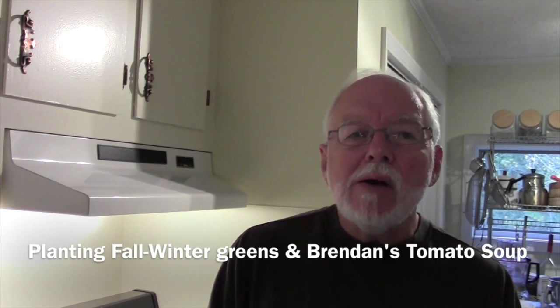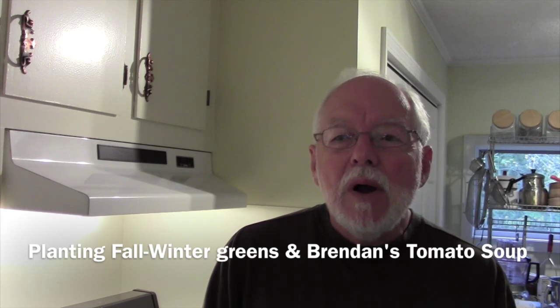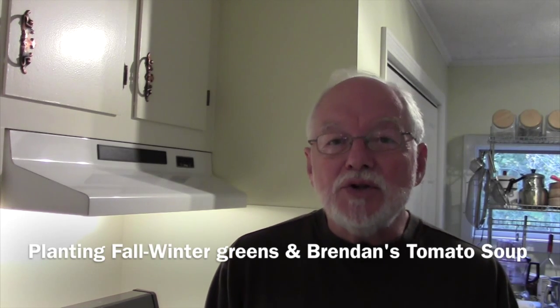Hi everyone. I'm in the kitchen today. I'm going to be doing some cooking towards the end of this video, but to begin with I made a contraption. It's going in the hoopose and I'm going to try to grow some fall or winter greens and hopefully they will overwinter in it and start again in the spring. The last of the tomatoes have been harvested and I've been trying to save up enough tomatoes to make Brendan's tomato soup, and that's what the cooking segment is.